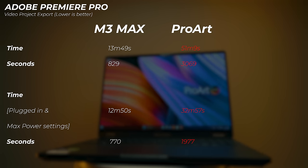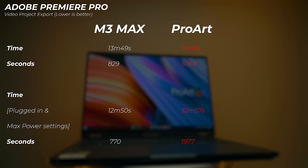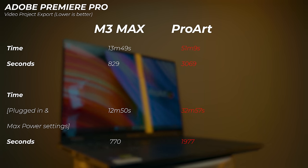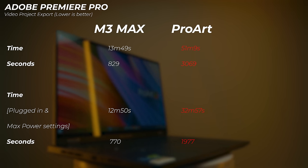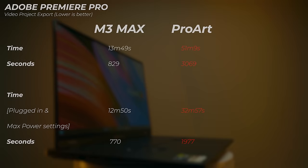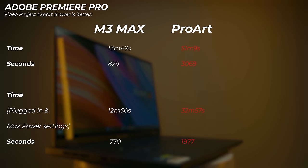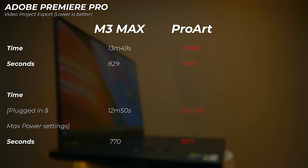The M3 Max can also go a bit faster when plugged in. Interestingly, with the new M3 chips, when the chassis is cold they boost a little higher — repeated tests when the system is warm will be slightly slower, giving around 30 minutes and 49 seconds. But if the laptop has been sitting cool overnight and you plug it in with high power mode, it boosts higher, achieving 12 minutes and 50 seconds. So plugged in, the M3 Max is still more than two and a half times faster than the Windows laptop.